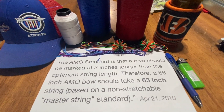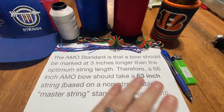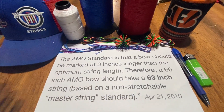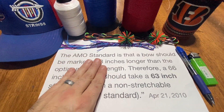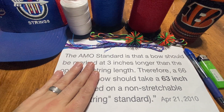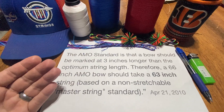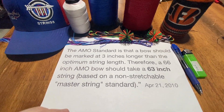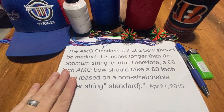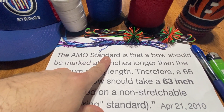Almost every single string bow on the market today follows the AMO standard for marking their bow lengths. If you have an ILF, your limbs are going to be marked short, medium, long, and XL. Your riser will be marked at a particular length. If you have wood bows — one, two, or even three piece — those will be marked with an AMO length printed on the bow most of the time. Some bows won't be labeled, and maybe some older bows the markings have rubbed off, but in general if you're buying a bow today it's going to be marked with an AMO bow length.